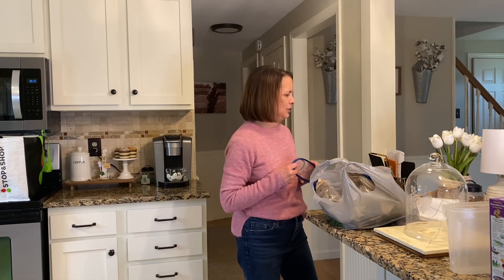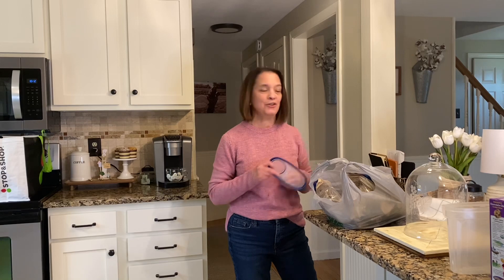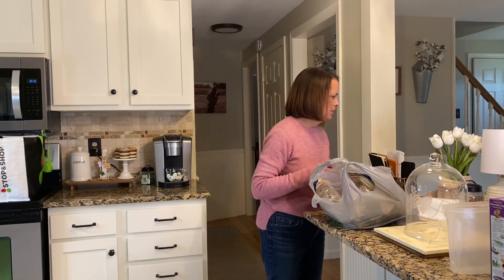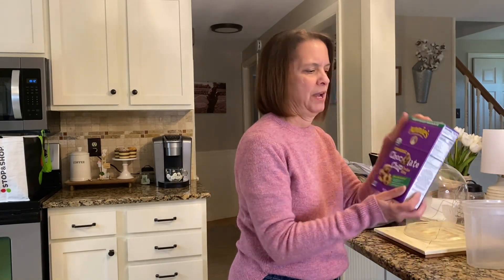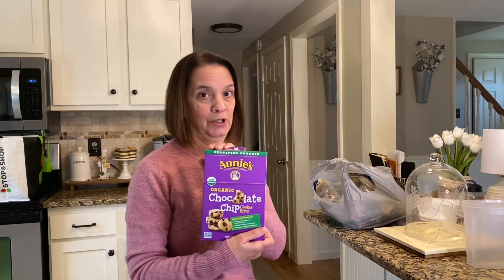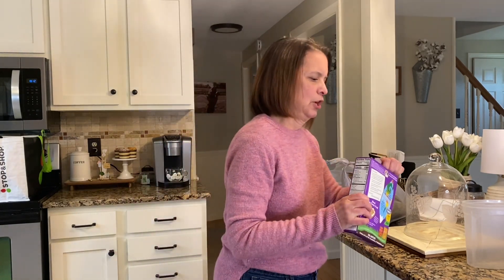Welcome everybody, welcome to my channel — welcome if you're new! Today is just kind of a day in the life. I don't really have a lot going on, but I figured we could chat a little bit and you can get to know me. I just put away my groceries and have one little snack thing left to put away — really good little organic chocolate chip cookies, by the way.